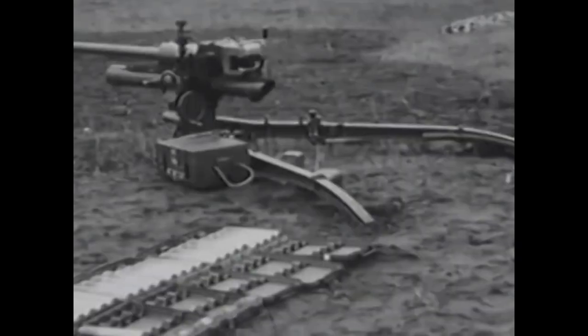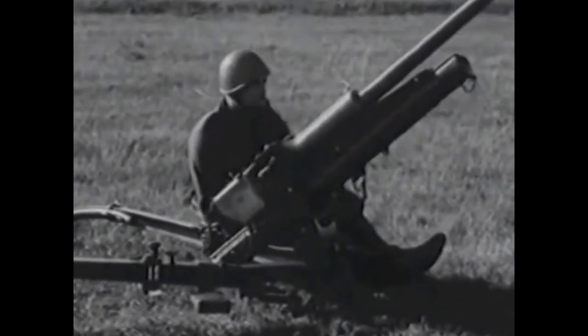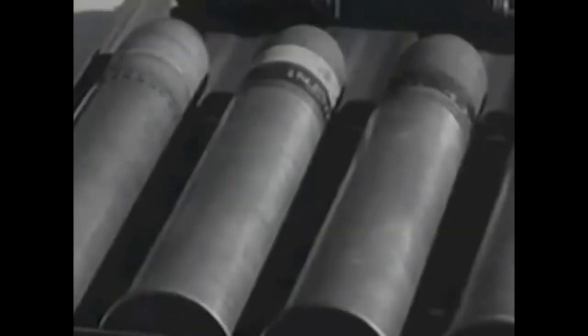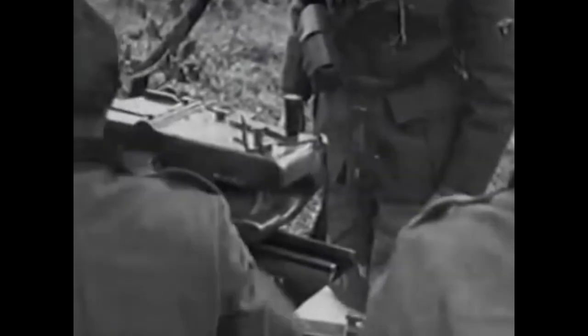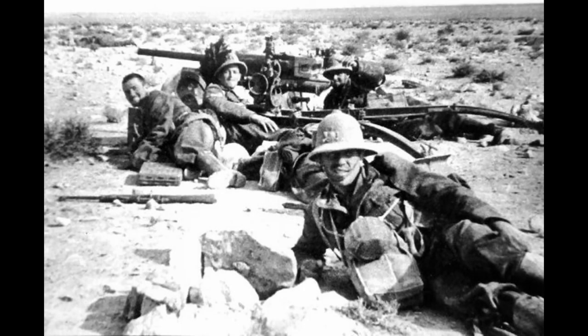The primary armament of the Semovente L40-47/32 was the Canone da 47/32 mod. 1935, nicknamed by the soldiers 'Elefantino.' This gun was designed by the Böhler company, and over 3,200 units were produced under license by various companies from 1937 until 1945. Designed as an infantry support cannon, it proved reliable and precise during the Spanish Civil War. Its maximum range was 7,000 meters, but it was effective up to 4,000 meters for infantry support and about 1,000 meters for anti-tank fire.